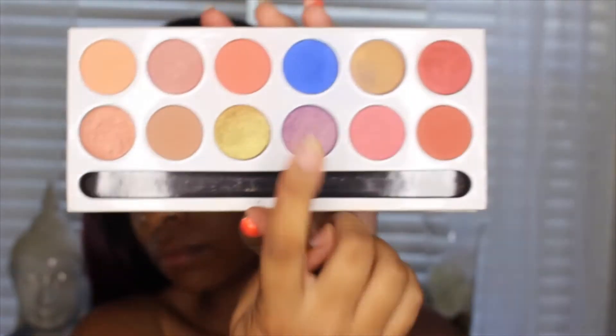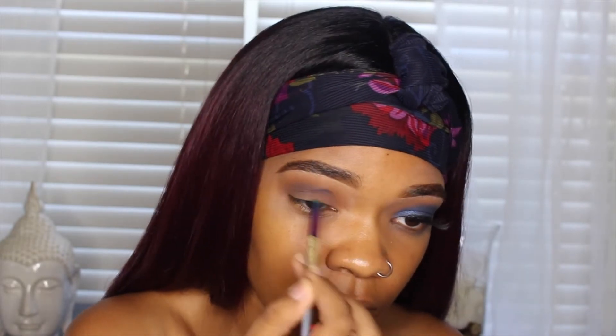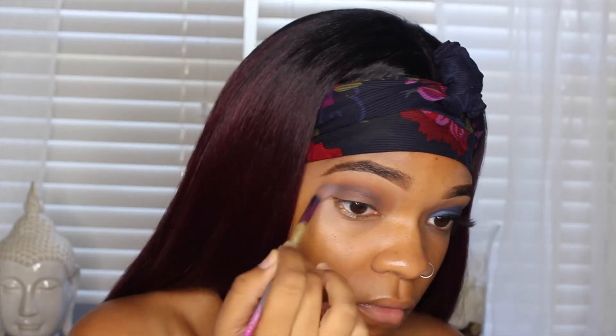Next I'm going to be using the Kylie Cosmetics Royal Peach Palette, and I'm just going to be taking that royal blue shade and building that up in my crease. If I ever mention any products throughout this tutorial without mentioning the shade or the name of it, I will leave all of that in the description bar.